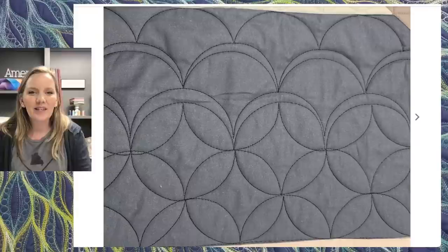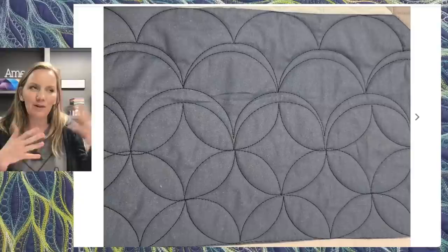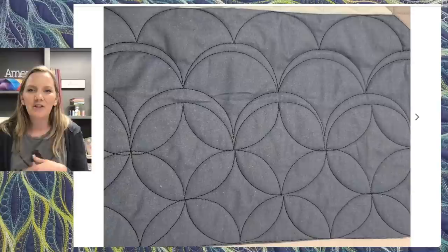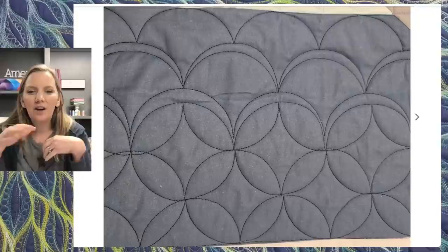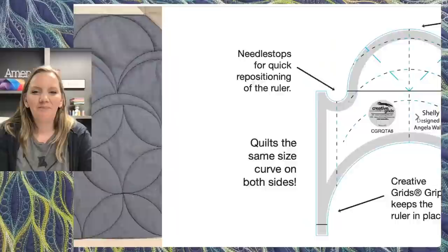Now, clamshells and orange peels — this is the more classic use of arc rulers. Towards the top you can see my basic clamshells — a great way to add a soft, curvy look to your quilts, and a great way to take a smaller ruler and use it over your whole quilt. The second row has some echoing, which gives a little more detail. And then towards the bottom, those are our orange peels — simply a row of arcs and then a second row that is upside down and offset. I've pulled out some diagrams to show you how this goes.